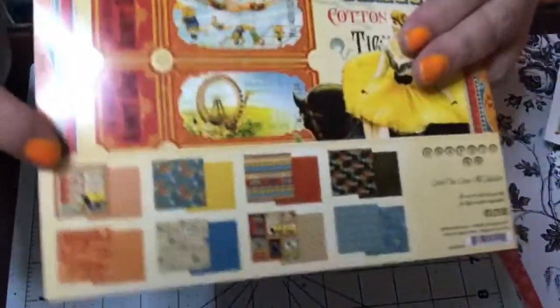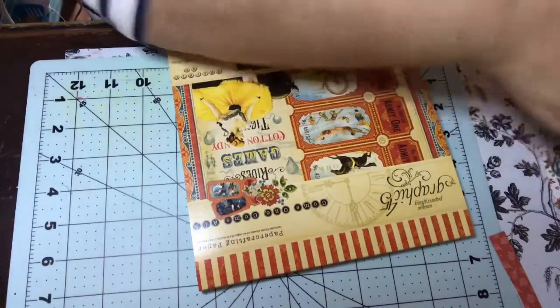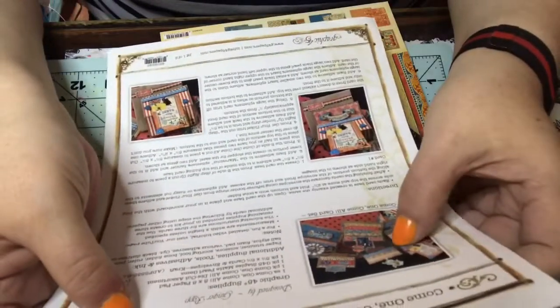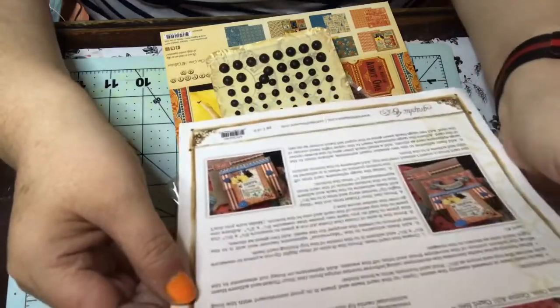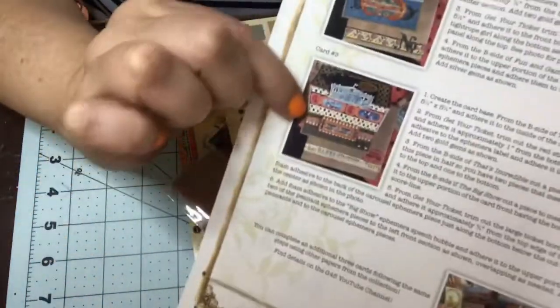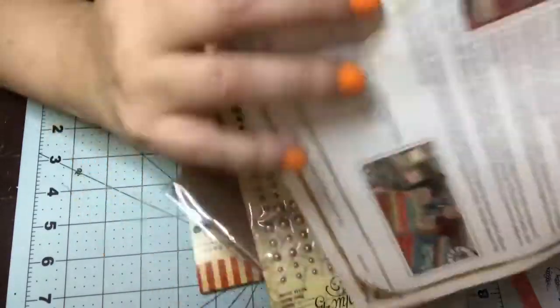Okay, that's it — so you get 24 sheets in here and there's three of each design. I'm looking forward to playing with this. I've never made an easel card before — I think that's what they call it. This is going to be great because it gives me step-by-step instructions and I don't have to figure it all out. You get instructions to make card number one, card number two, card number three, and then they give you alternatives.